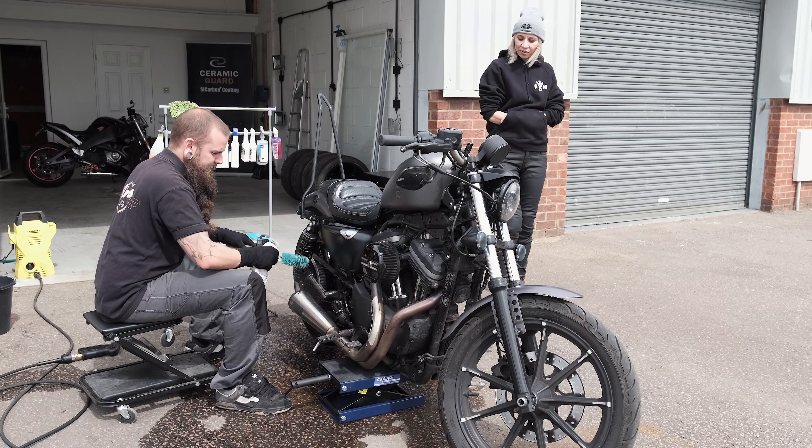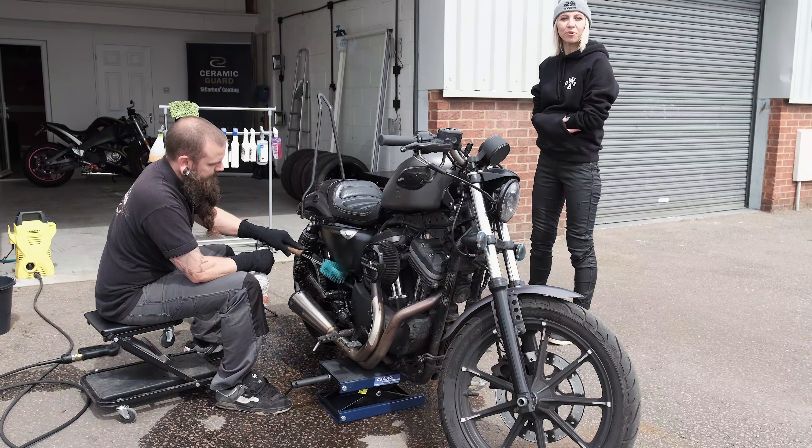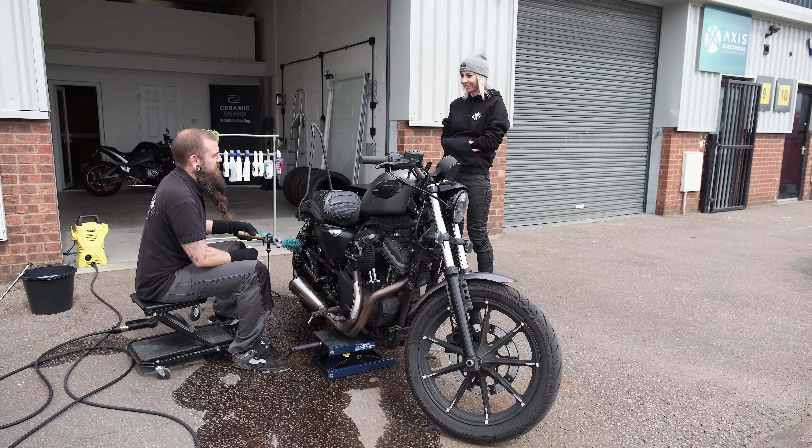And now we're having a proper spring clean. Well, it's almost summer, but we're having a spring clean.